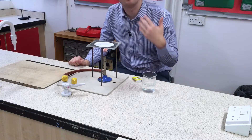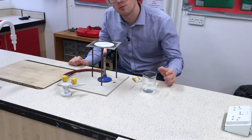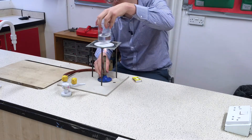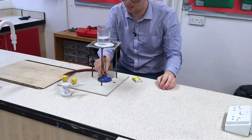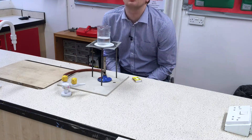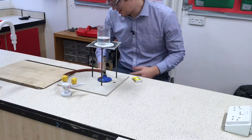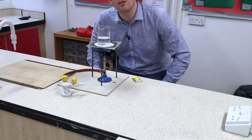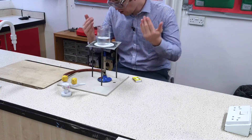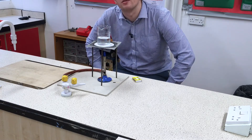Now I've got my Bunsen burner lit, I'm going to turn it to a roaring blue flame and put the beaker of water on top. I'm now going to bring this water up to a nice rolling boil. I'm also going to step away from the stool, just in case something goes wrong and I don't get boiling water on my lap, which wouldn't be nice at all.